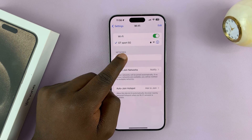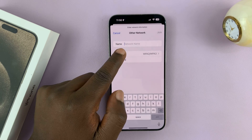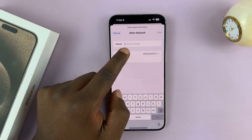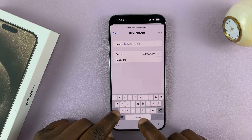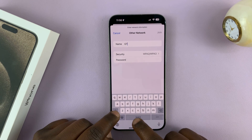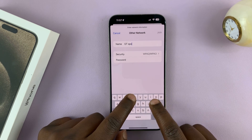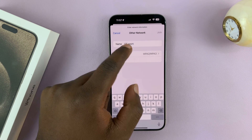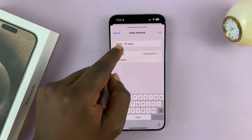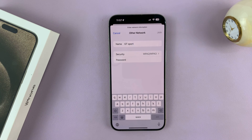To connect, I'll need to tap on Other, and then enter that Wi-Fi network's SSID, which is that Wi-Fi network's name. Let me go ahead and type in that name — it has to be correct. Even the capitalization and spaces, it has to be exactly the way it is.